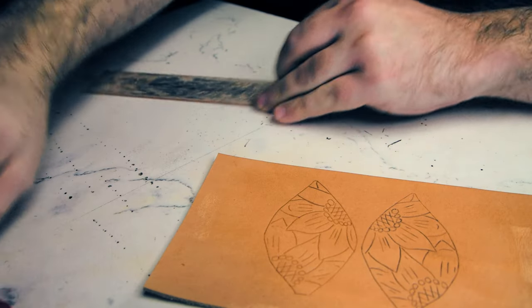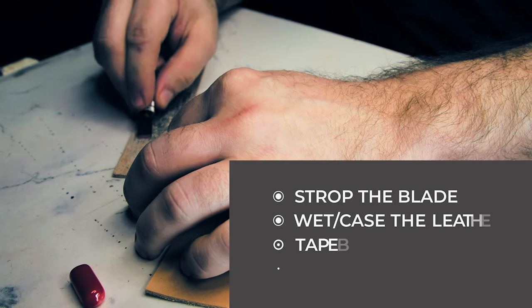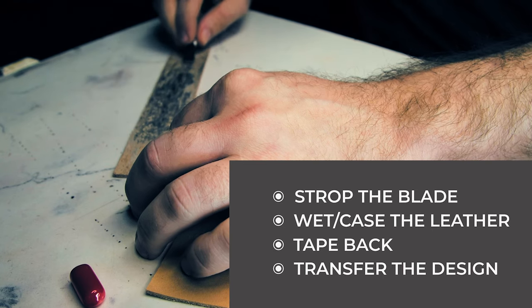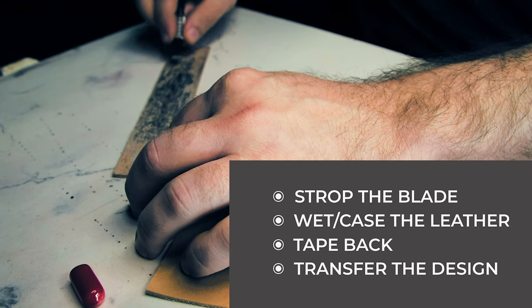In one of our last videos, I said this: All right, so let's go ahead and knock out the prep work. We need to strop the blade, we need to wet the leather, we need to tape the back, and we need to trace the design onto the leather. Y'all let me know in the comment section below if it would be helpful if I did a video on those particular steps. So that's what we're going to cover today — that and why my hands are black in the video.